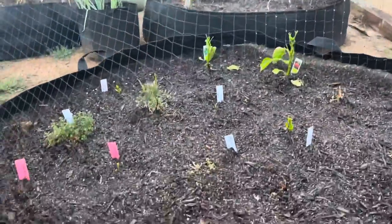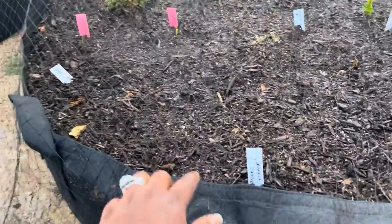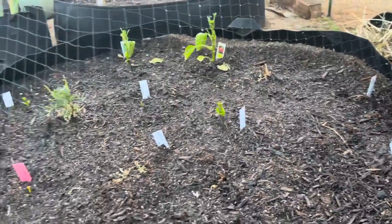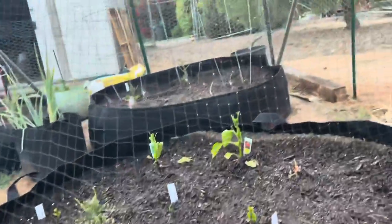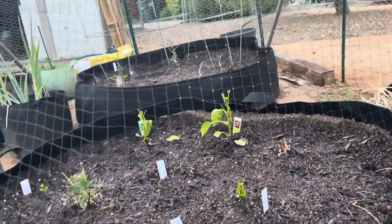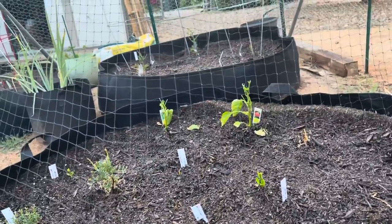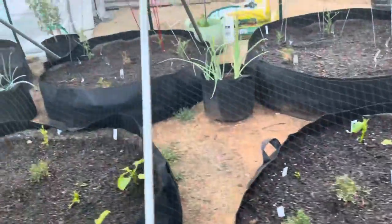Y'all, I cannot tell you how pissed off I am right now. I'm not even gonna explain, I'm just gonna show y'all why. Let me flip you all around. So here is my current situation - all the peppers that I have around here, you see the markers where the peppers were? Where are the peppers? Rabbits. Look, I have wire mesh wire over it as you can tell, and they're still getting my stuff.